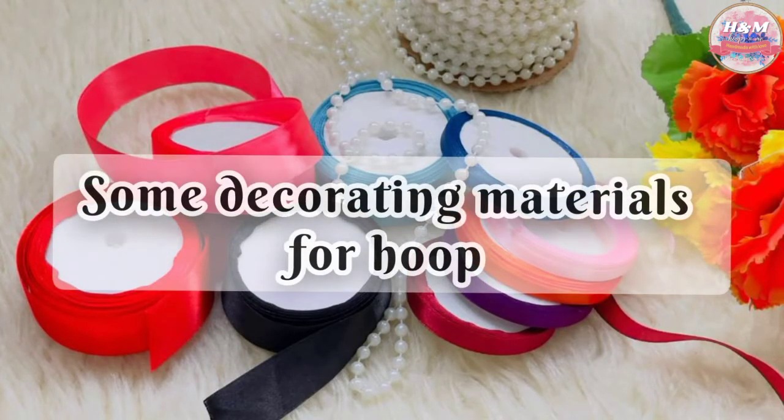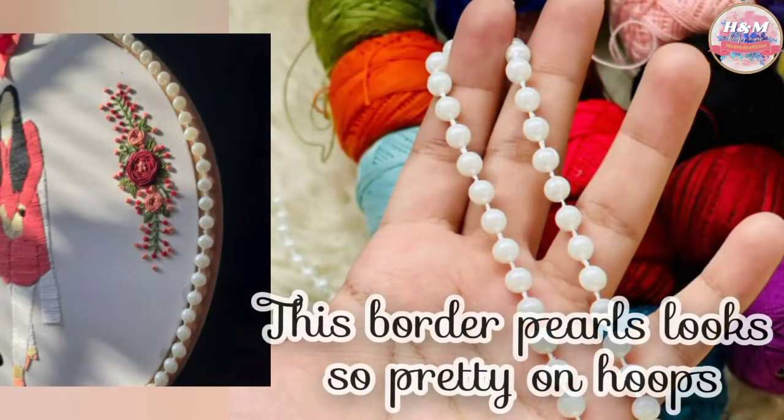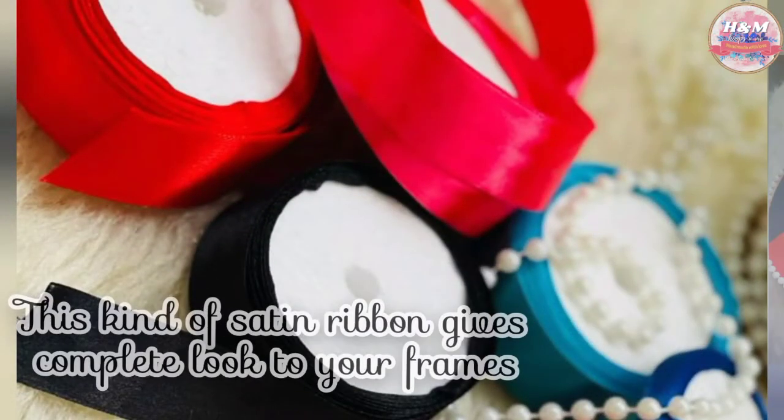The final thing is decoration of your hoop frame. As a beginner it is not necessary, but you can do that too for enhancing and a better outcome.